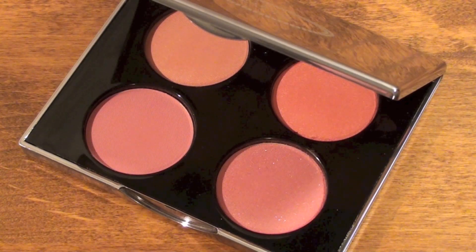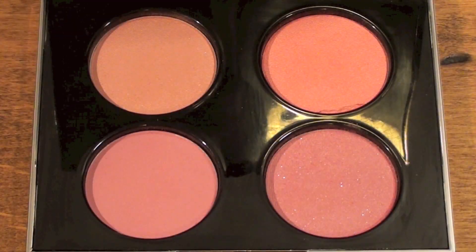The formula of these blushes is silky to the touch and highly pigmented. The blush also glides on flawlessly. I like the formula of these blushes because of how seamlessly they blend into the skin upon application.